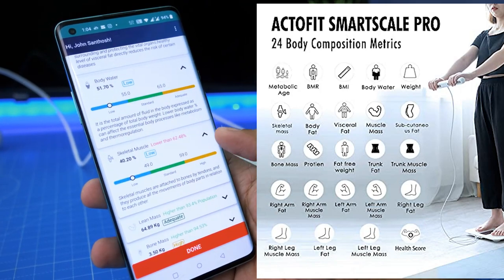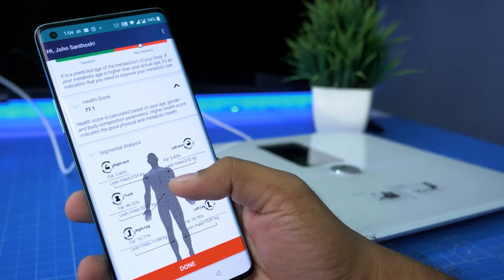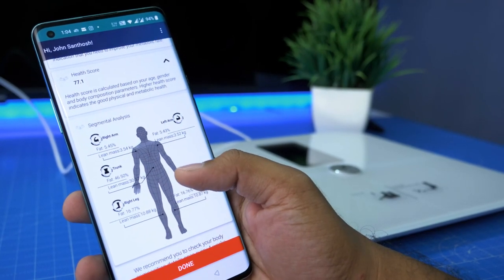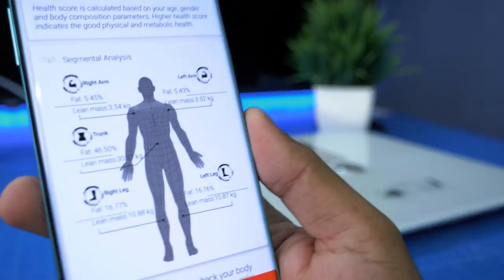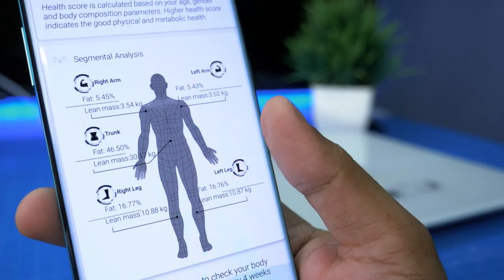You can also see trunk muscle, right arm, left arm, right leg, and left leg measurements. You can find full detail in this app. You can find your body composition metrics.